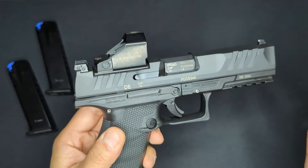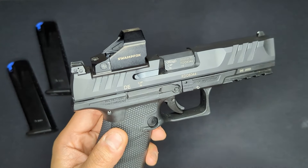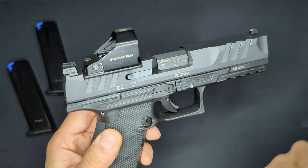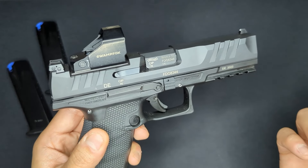The factory sights are Glock compatible, so if you want higher sights that will co-witness with your optic, you can just pick up some suppressor-height Glock-compatible sights and they'll drop right onto the PDP slide.